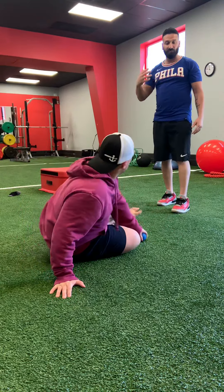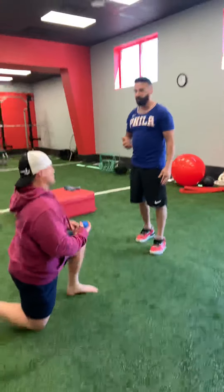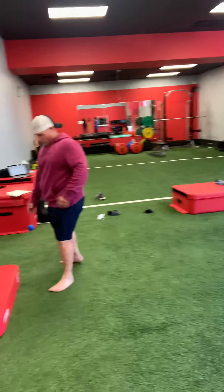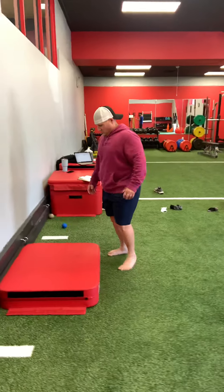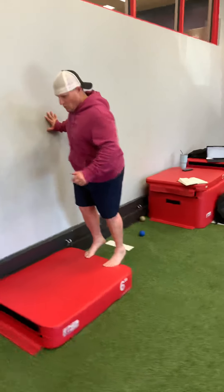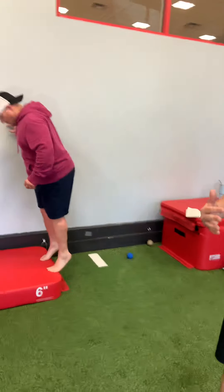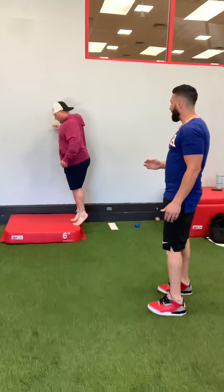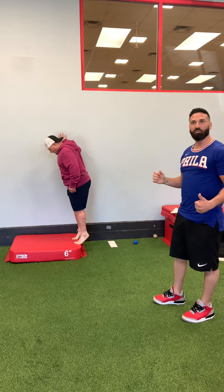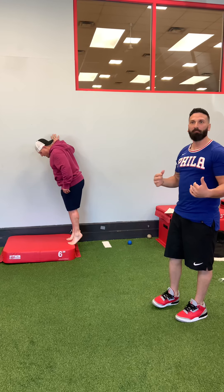The next corrective is going to be on a box or step — something you can use for a deficit. We're going to do eccentric drop-downs. You can use a step and hold up against the wall if that's possible for you, so we don't have to worry too much about balance.